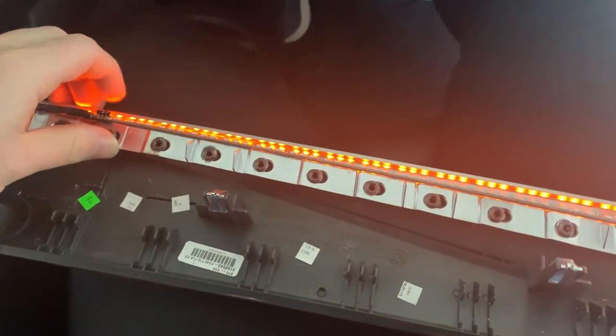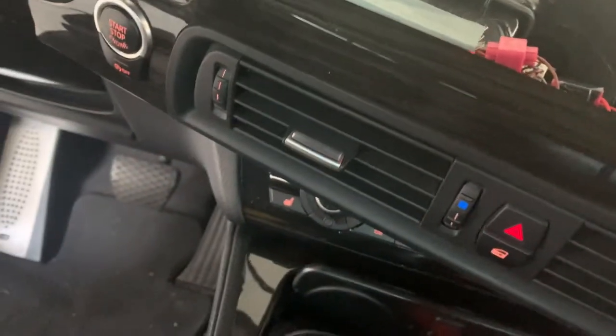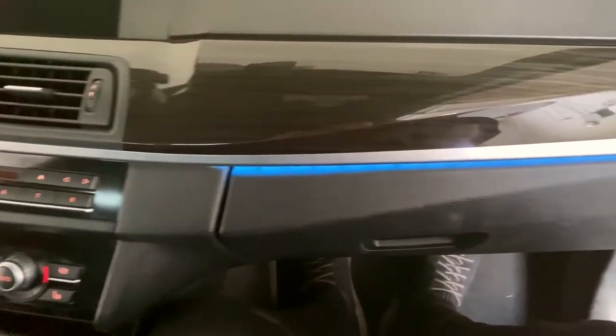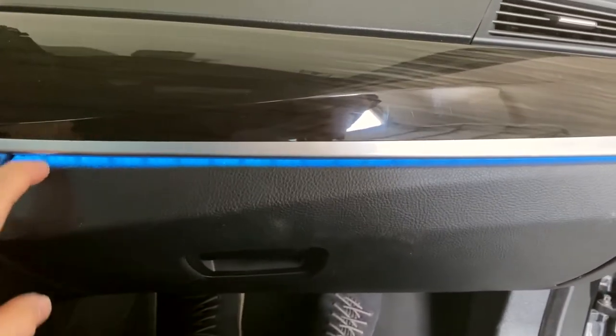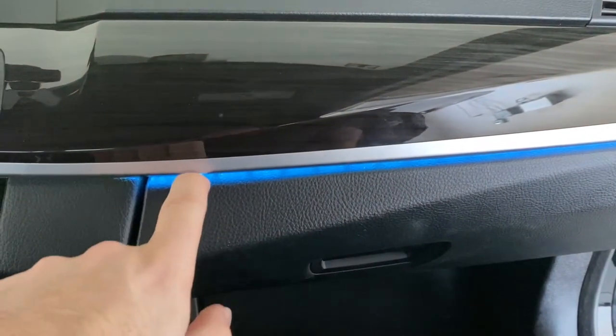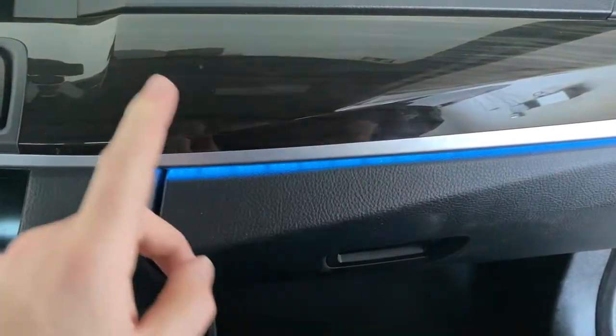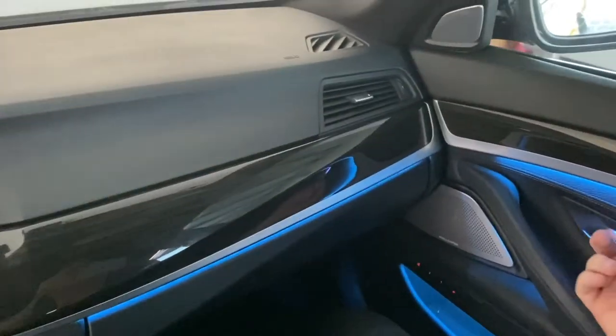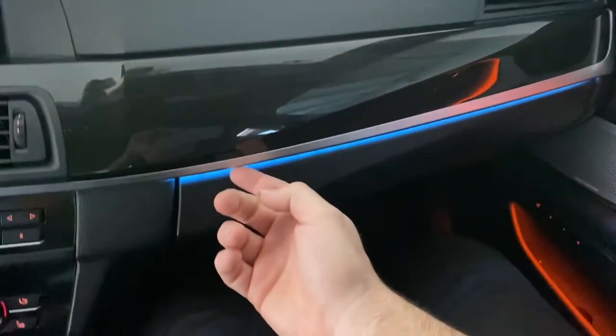Before putting it back in, just try if it works - turn on the light. It turns on in orange. Then check that everything here still works - clip it in and done. You can see how it looks installed - it is literally only showing in the gap here. I actually don't like it that much because you see these shadows, and I briefly checked - that's from the LED strip itself, not the car.